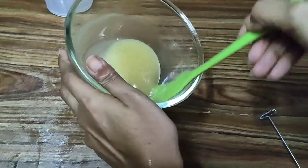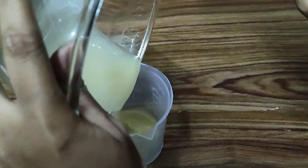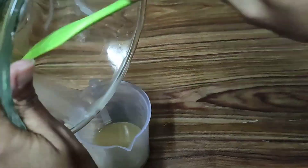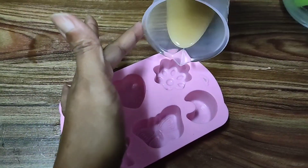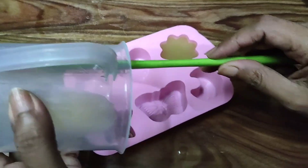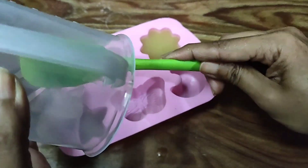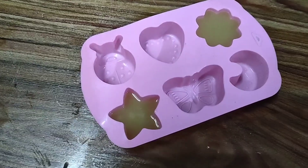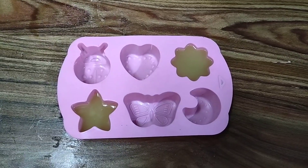We have gone ahead and blended this well and it has already thickened. Now we'll quickly go ahead and put this in the mold. I'll pour this into a container so it's easy to pour into the mold. You need to try to do this before your batter thickens, otherwise it will be very difficult to pour. I've gone ahead and poured this in the mold, and we have to wait eight to ten hours for this to completely cool down.